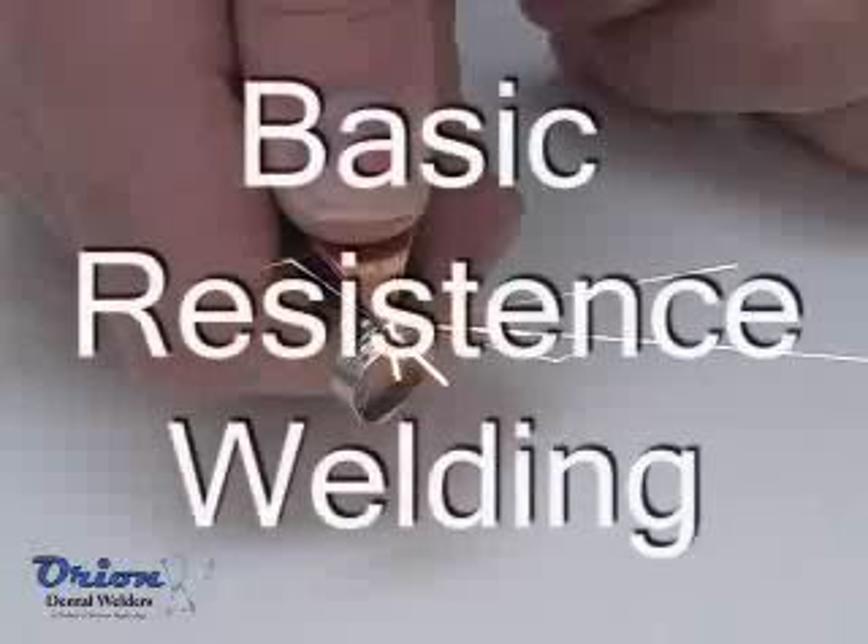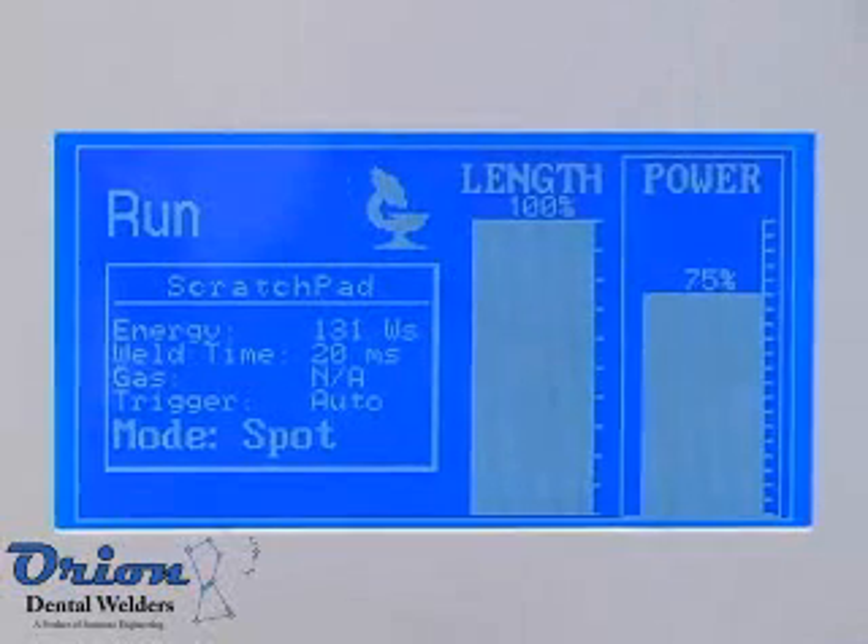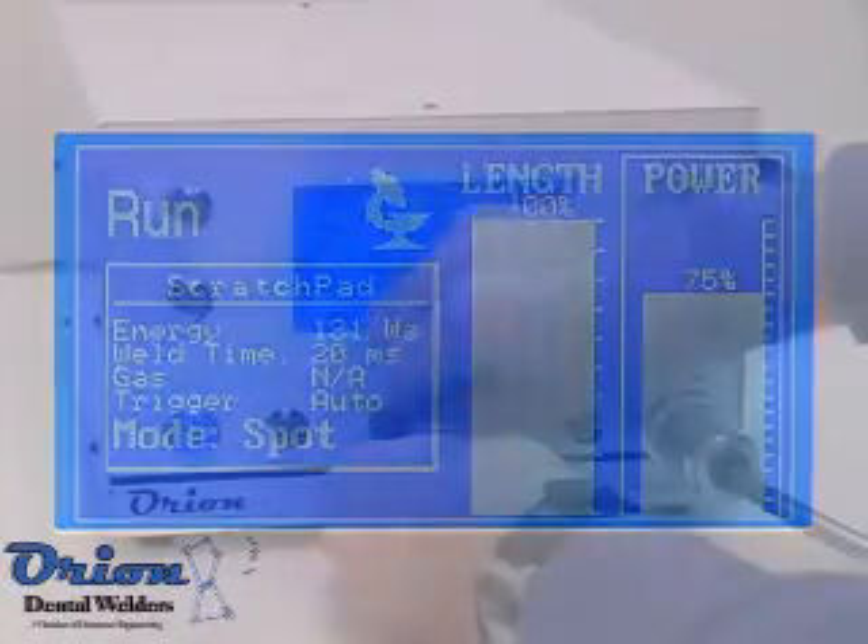Resistance welding is fundamentally different than pulse arc welding. Resistance, or spot welding, uses the electrical resistance of the weld materials to produce heat for the welding process.